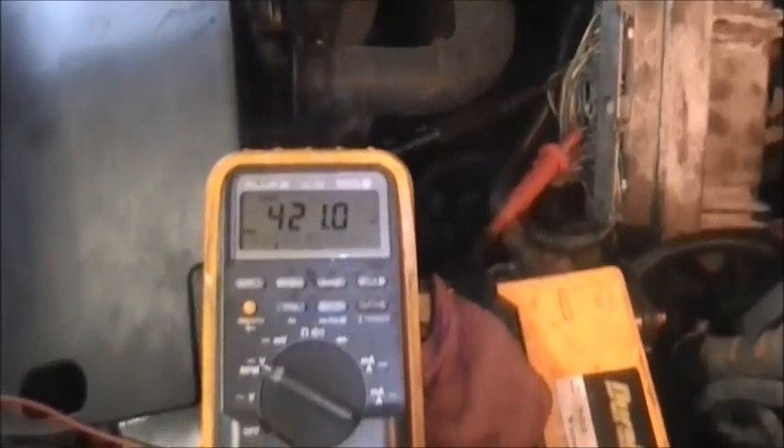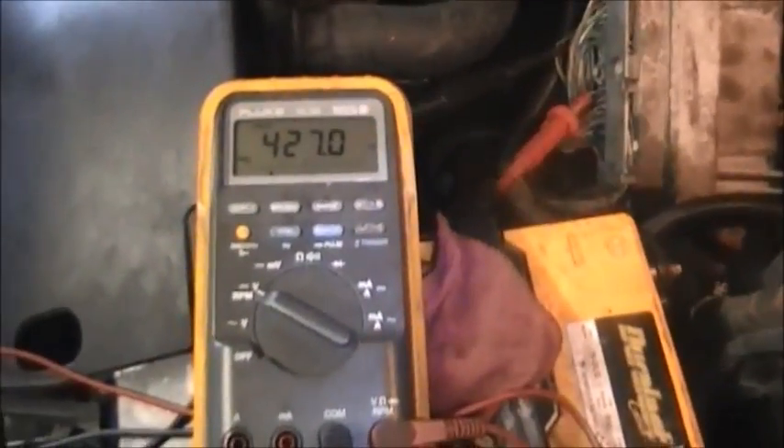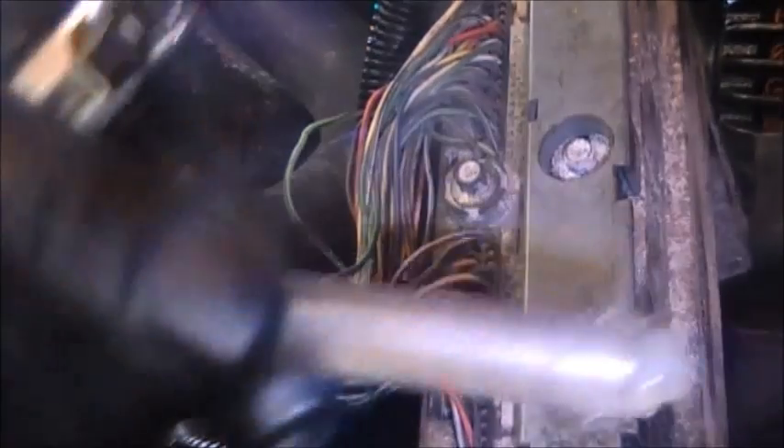That was the problem. We got this car from a different shop who put this transmission in, and their complaint was that it was not shifting. This was the reason — they hooked it up the wrong way.